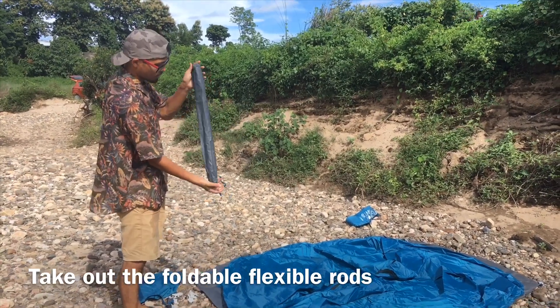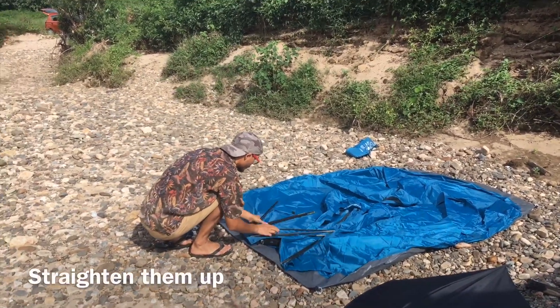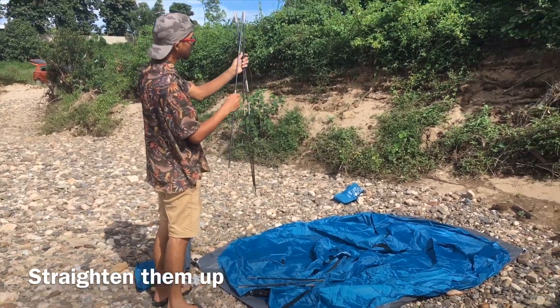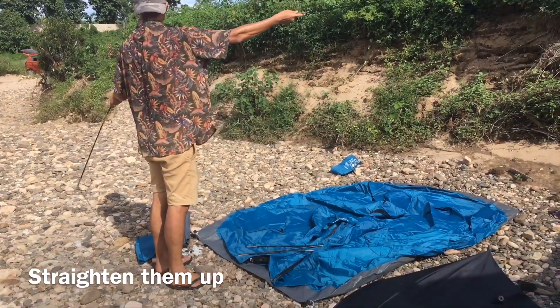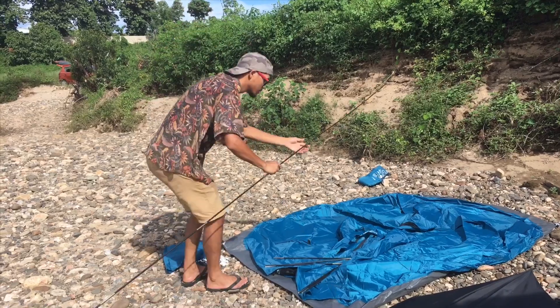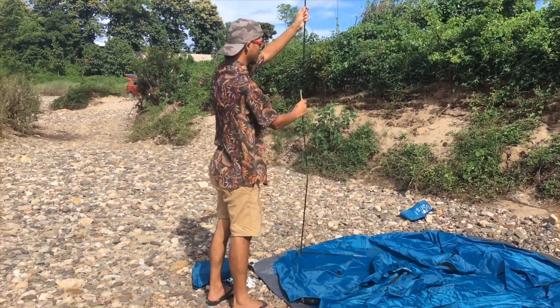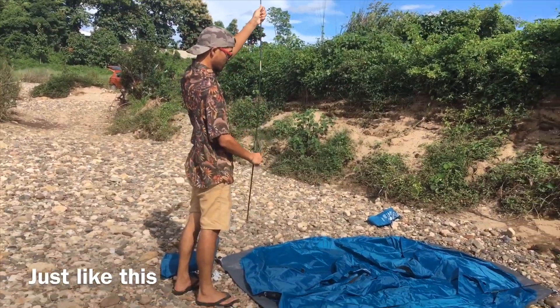Take out the foldable flexible rods. Straighten them up, and the other one as well, just like this.